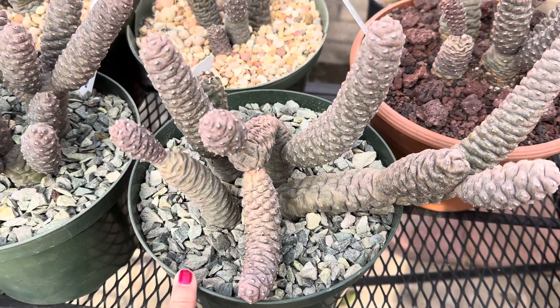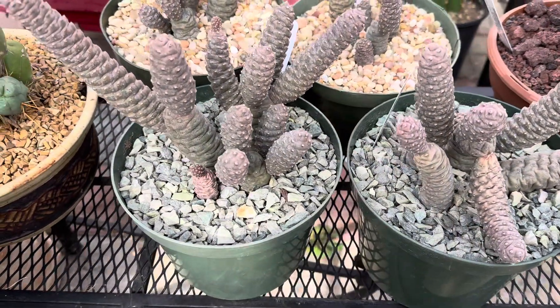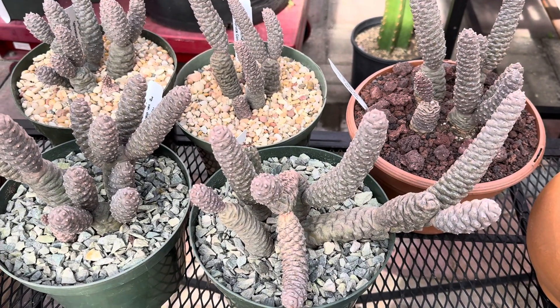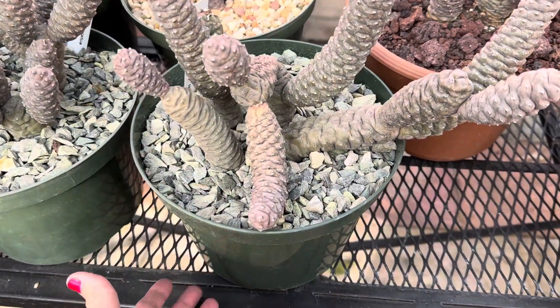They have pretty yellow flowers that come out sometime in the late spring to summer. It's a winter dormant cactus, so we reduce the watering in the winter time and then we start watering a little bit more in the summer, roughly about once a week. We water only when the soil is dry and you water it thoroughly until it reaches the bottom of the drainage hole.